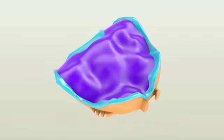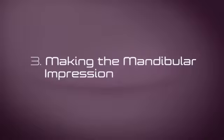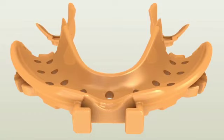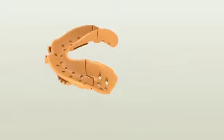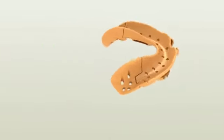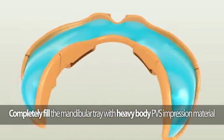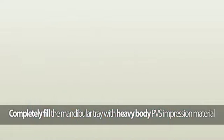Lightly cover the entire area with fast-setting light-body PVS material and repeat border molding procedures. Making the mandibular impression: the mandibular Pala digital denture tray consists of three pieces. Make sure the posterior pieces are securely attached to the anterior piece. Completely fill the mandibular Pala digital denture tray utilizing fast-setting heavy or medium-body PVS impression material such as Flexi-Time Fast and Scan.